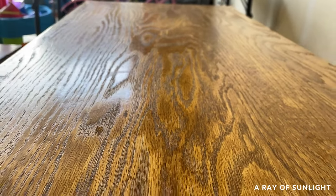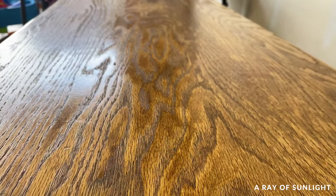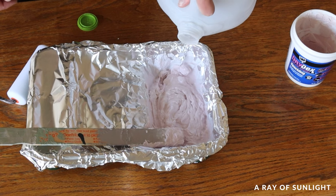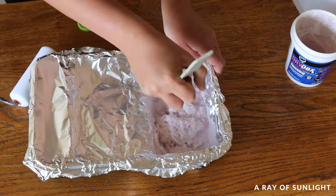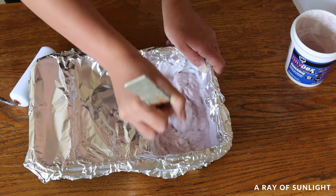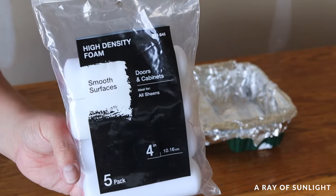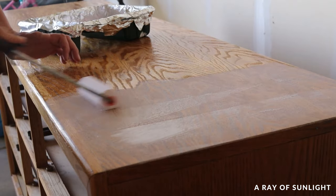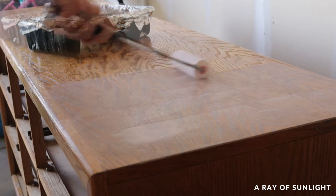Then we filled the wood grain. If your furniture doesn't have deep wood grain like this oak does, you can skip this step. I mixed some water into some spackling to thin it out, and then I tried to roll it on with a foam roller. Usually I just brush it on, brushing against the grain so that the spackling gets into the wood grain.